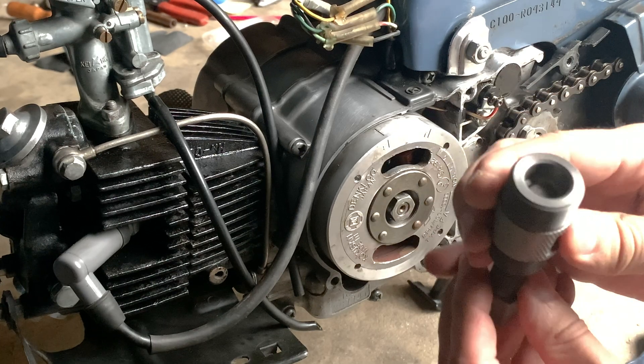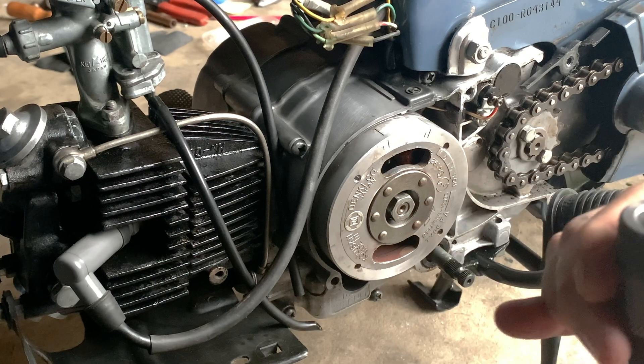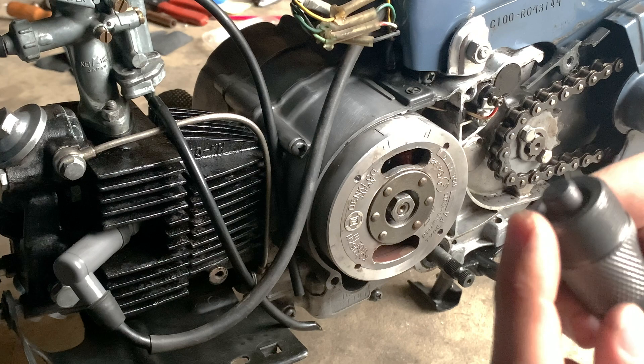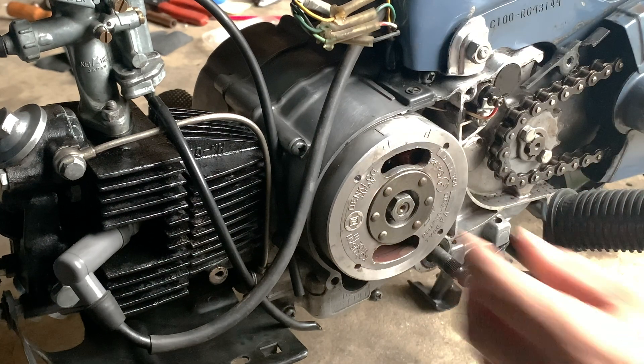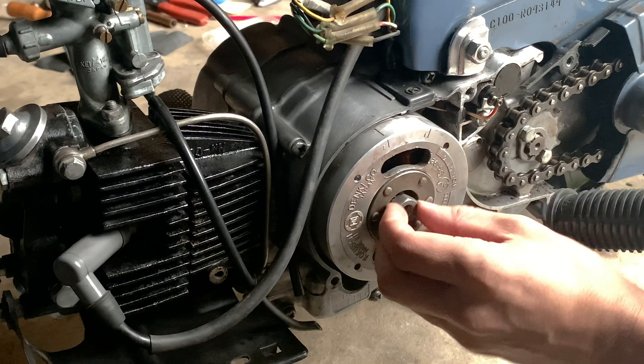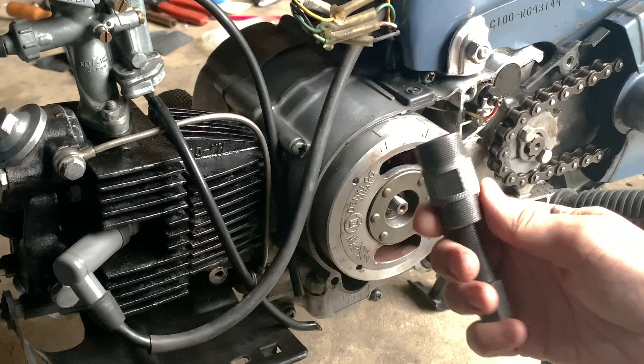This is a C100, 1958 to 1965, and I think your classic run of Honda 50 C50s is the same. But a C70, a C90 — I have no idea. So threader beware: one tool may not rule them all.